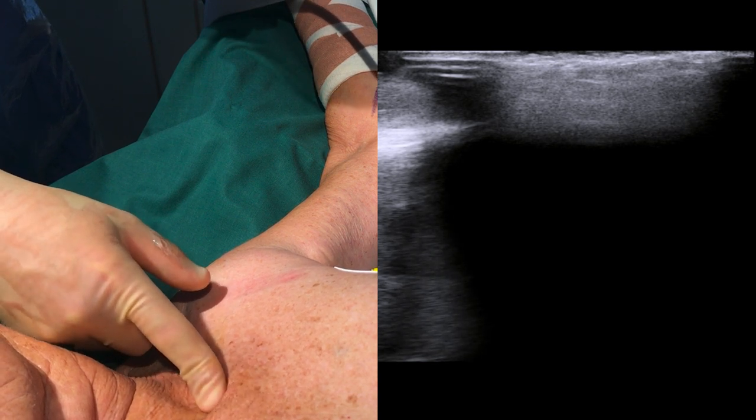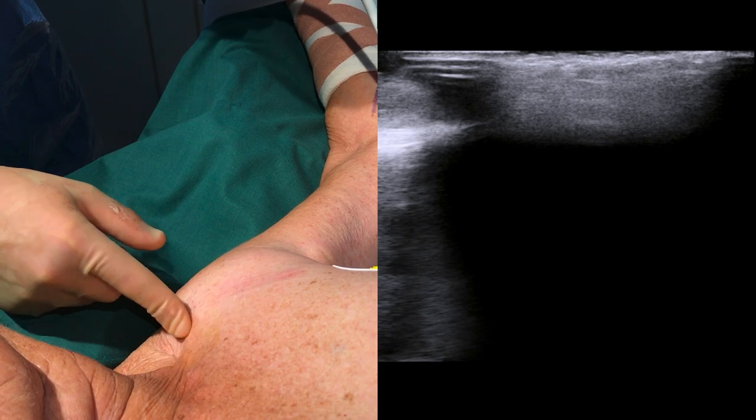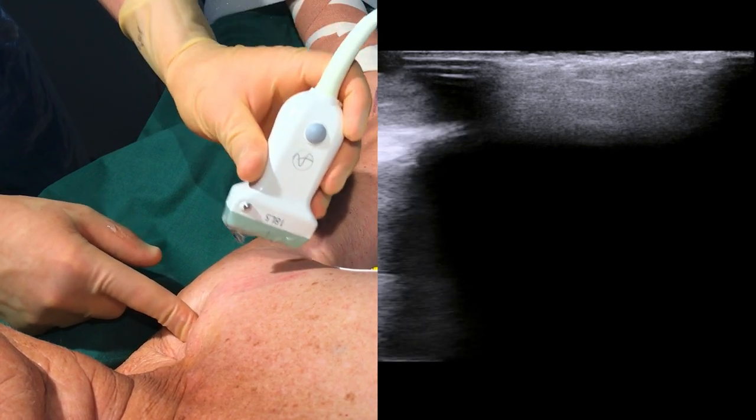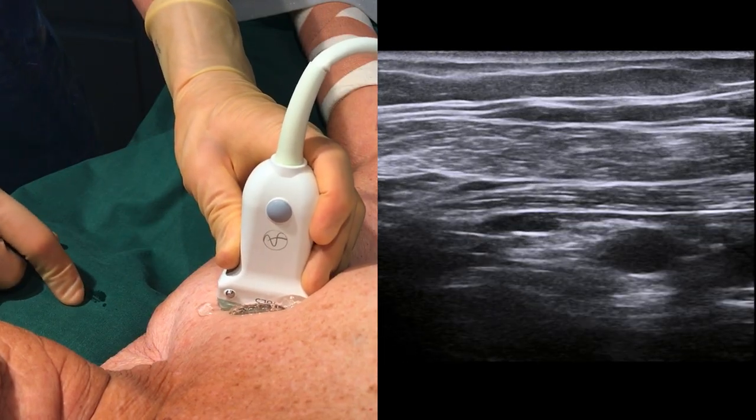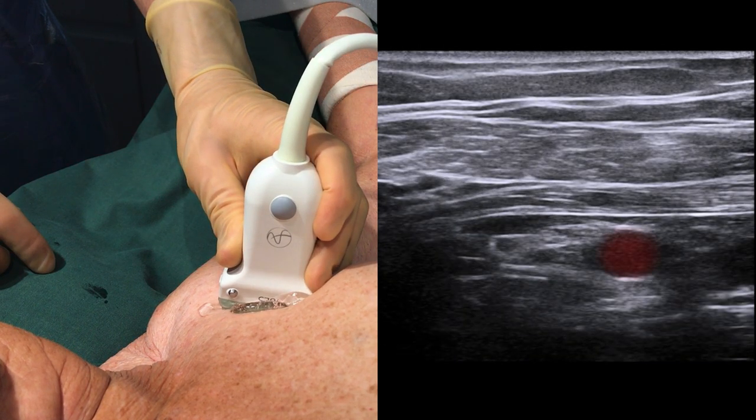Palpate the clavicle and position the probe just caudally to it, slightly lateral to the midclavicular line. Locate the pulsating axillary artery, here marked in red, since the brachial plexus will be located somewhere in the area marked in green.